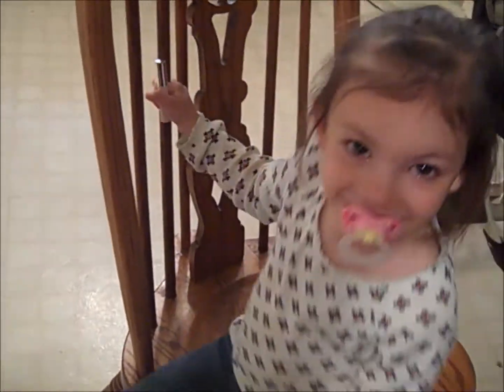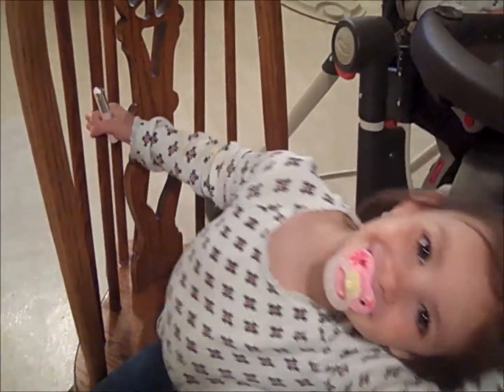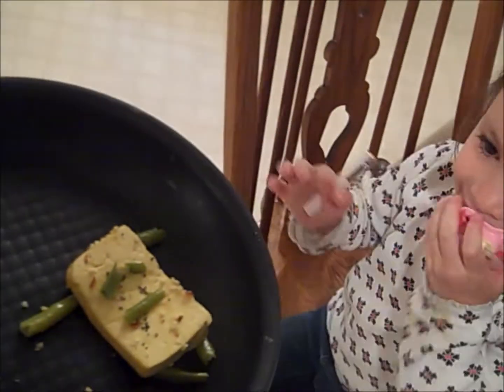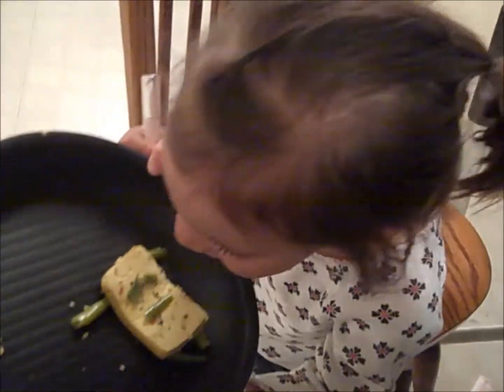It's Spongebob? It's silly. Yeah. Alright, should we eat him? Yeah. Alright. Take a bite of Spongebob. Take him out, take him out child.